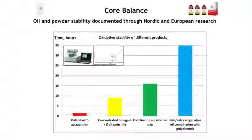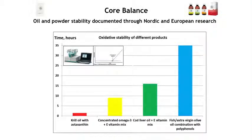Through Nordic and European studies done at SINTEF, we also showed that our oil and powder is more stable than competing products like cod liver oil, concentrated omega-3s, or krill oil — meaning it has a higher or longer shelf life. This goes for the powder as well. The TOTOX values may look higher in our product because some components from the extra virgin olive oil contribute to those readings and cannot be removed — but our product is far more stable overall.